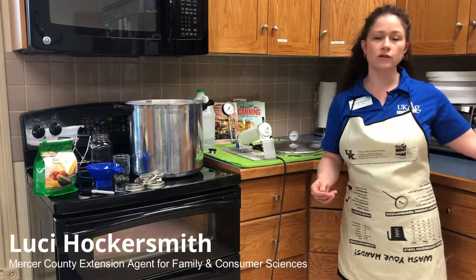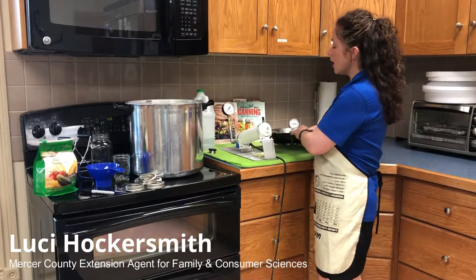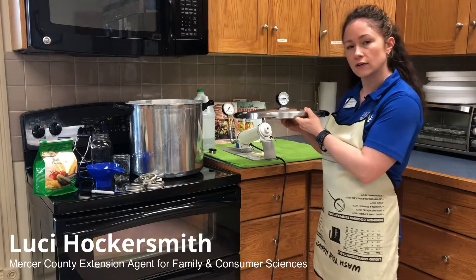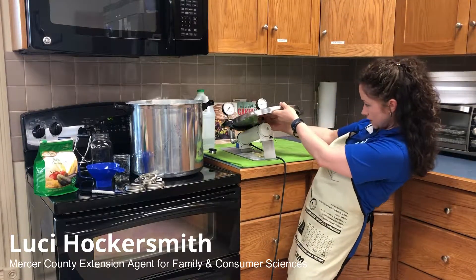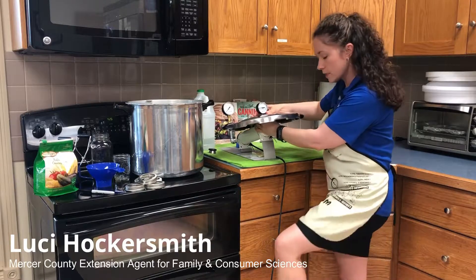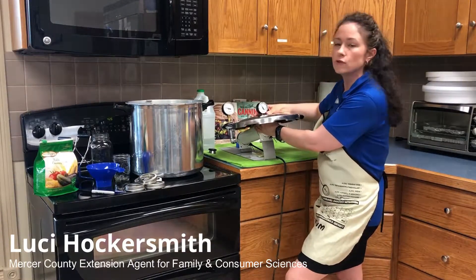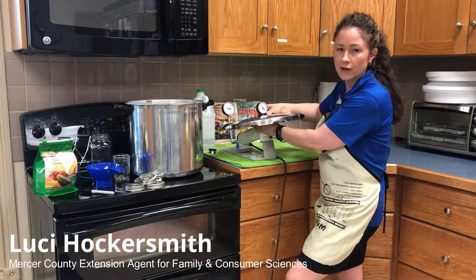Another thing you might want to do is get your canner lid tested, especially if you have the dial gauge canner. It is a free service provided here at the Extension Office. I simply place the canner lid on the canner tester and pump it up to the appropriate pressure, making sure that it matches, so that you'll be doing the safest canning for your family this season.